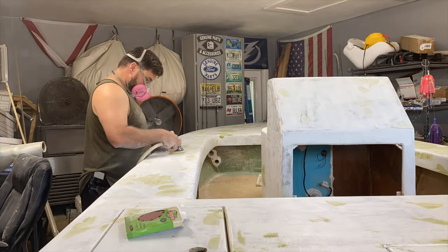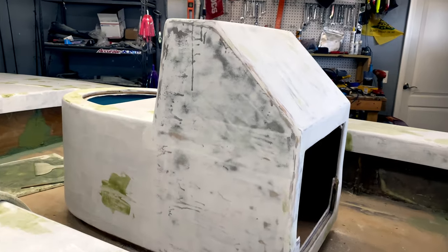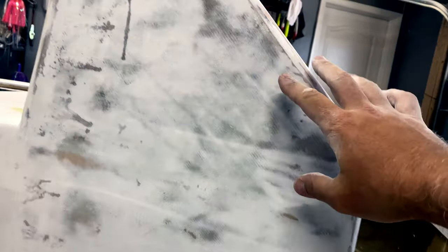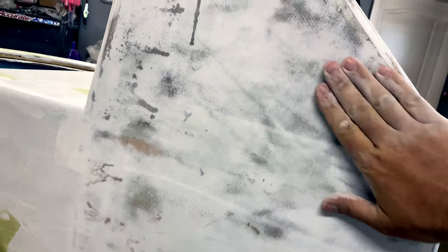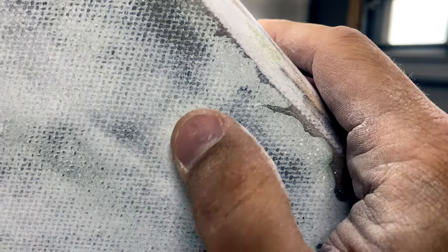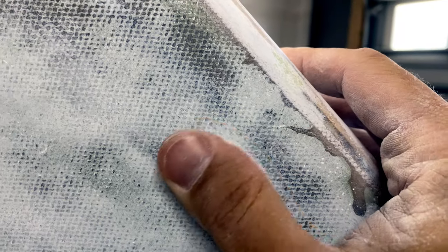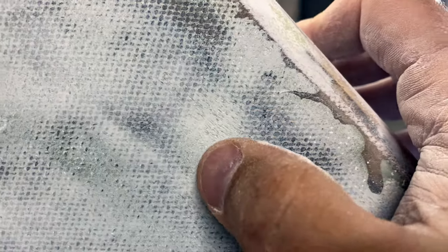What I'm doing is the high build primer fills any of the weave. This right here is silky smooth. I can feel there's a spot right there you can actually see. I can feel this right here looks rough but it's smooth as can be - you can actually see it right there. I need to sand a little bit more, so I'm knocking off the high build.